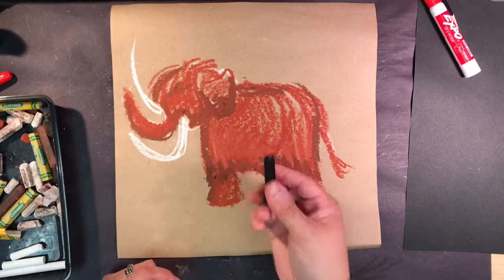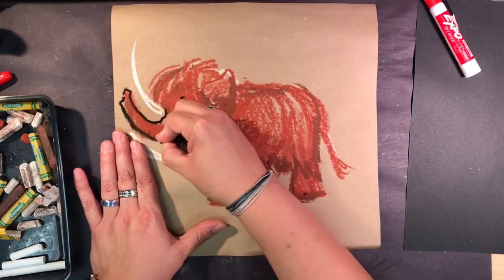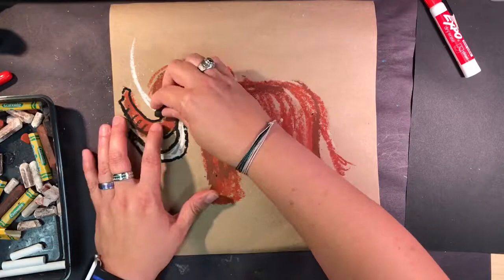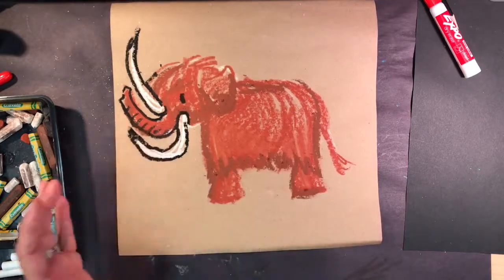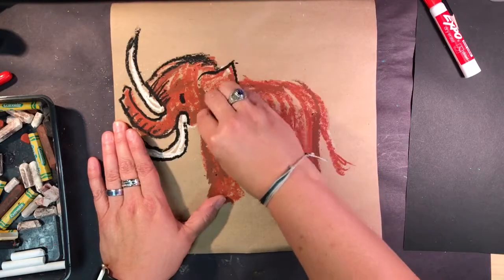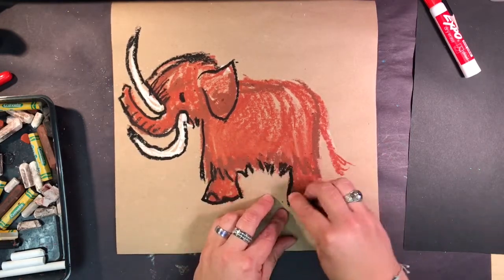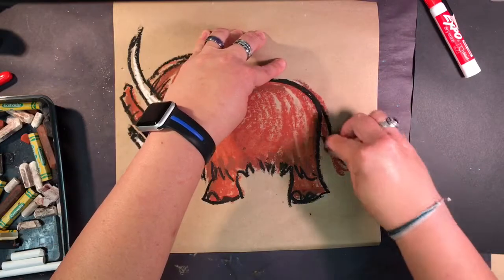I'm going to switch to a black oil crayon and add his eye. I'm going to outline around his trunk so it shows better and add some detail lines there. Round out the tusks — be careful not to rub on the tusks because they're only made with chalk. Add some fur lines so the fur shows better, go around his ear, around his feet. A nice thick black line helps his body show all the way up. And don't forget the tail.